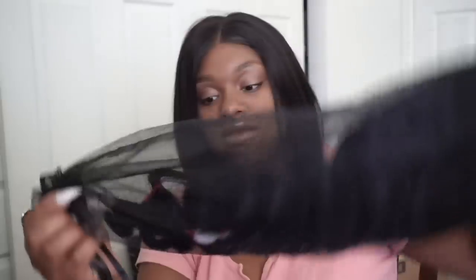Then it comes inside of another little bag — like a wig bag, which I like. You could probably reuse this for something else or to keep this hair in it. Mesh net.